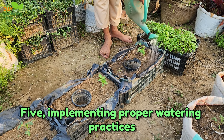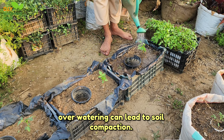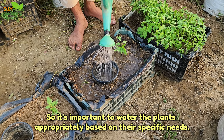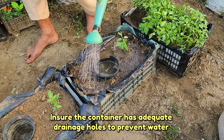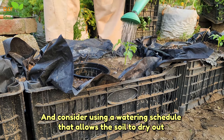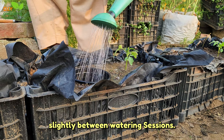Five, implementing proper watering practices. Overwatering can lead to soil compaction, so it's important to water the plants appropriately based on their specific needs. Ensure the container has adequate drainage holes to prevent waterlogging, and consider using a watering schedule that allows the soil to dry out slightly between watering sessions.